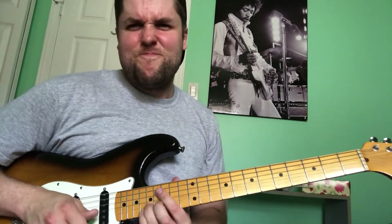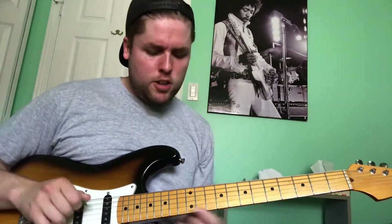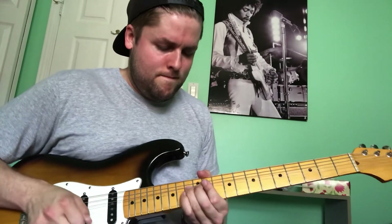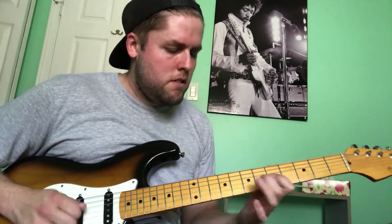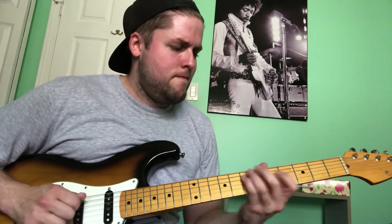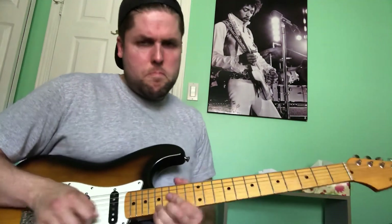Man, that's a really long explanation of a solo — the longest I've done. I'm going to do the whole thing one more time really slow. One, two, one, two, three, four. And then one more time up to speed.